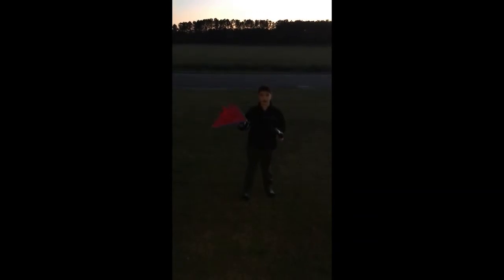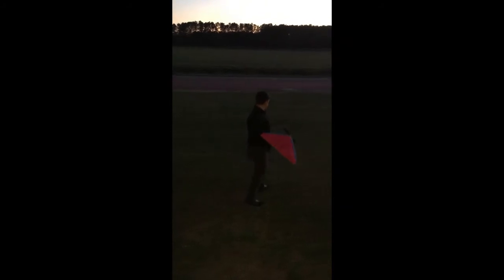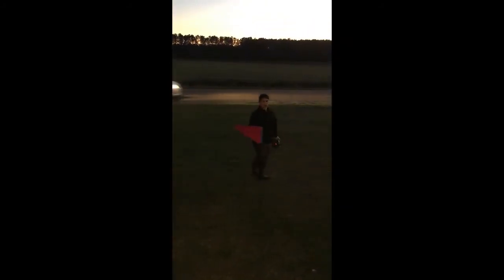Right now I'm going to fly it for you guys, because it's getting dark. I painted it red, so hopefully you can see a little bit. If it does crash, we'll try again.